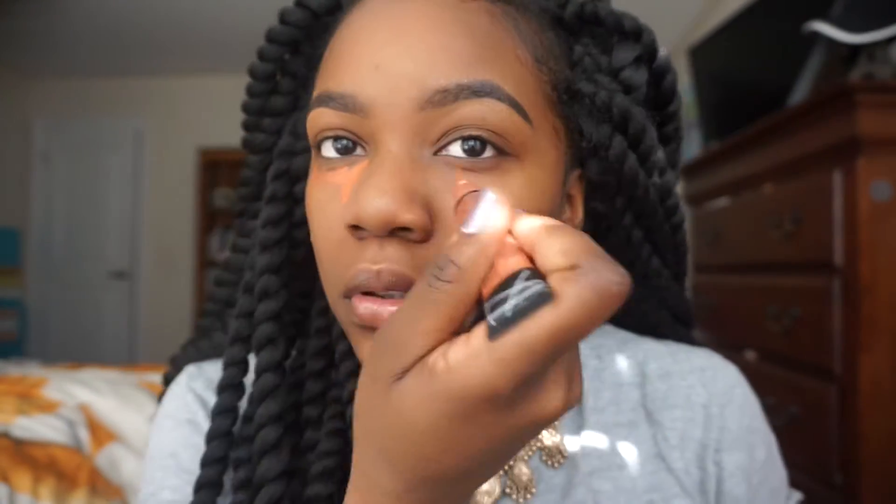Step two is color correcting. I'm going to use this orange Pro Concealer by LA Girl. I'm pretty sure this concealer was only like $2 or $3.99 and I got it from the beauty supply. I'm going to put that concealer on top of where all my dark spots are — like under my eyes, around my mouth, and next to my nose.